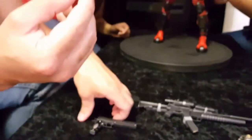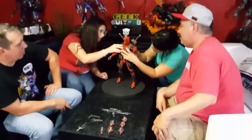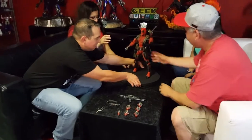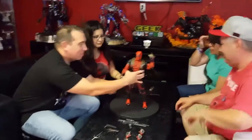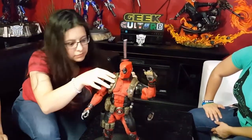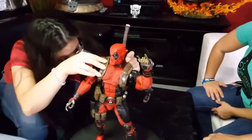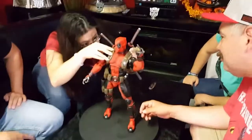We're trying to figure out how to put his blades on — lining up the little peg, connect the dots. There we go. So here we have the 18-inch quarter scale Deadpool from NECA, with 33 points of articulation. About $130 retail, depending on where you purchase — if you're lucky you can score them for about $110, which I would say would be a good buy.